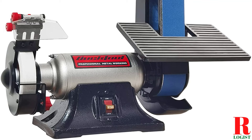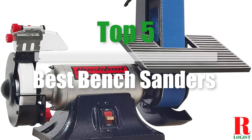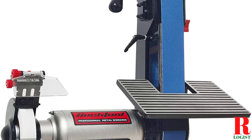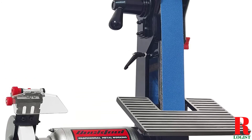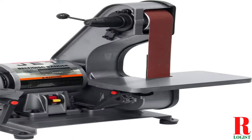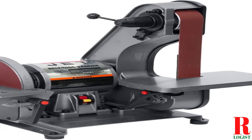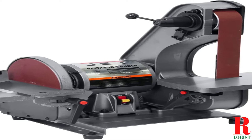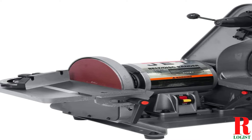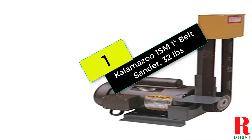Looking for a hand belt sander? Our tools and equipment experts bought and tested the top 7 hand belt sanders available in 2021 and put them through a rigorous side-by-side comparison to find the very best. Our recommendations are based on extensive hands-on testing and can help you find the perfect hand belt sander for your needs and budget. Links are in the description box below, updated for the best prices. Now let's get started at number 1 on our list.